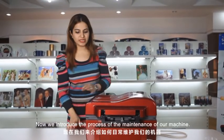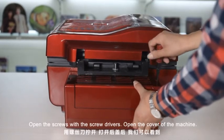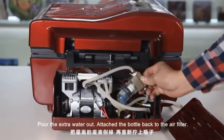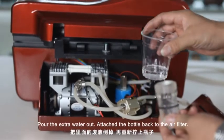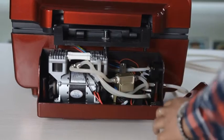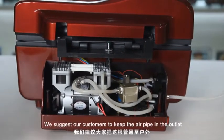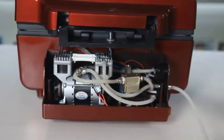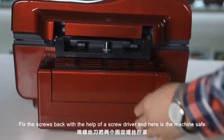Now we introduce the process of maintenance of the machine. Open the cover of the machine — there are two screws. Open the screws with a screwdriver and open the cover. Here is the air filter with a bottle attached to it. Pour the extra water out and attach the bottle again to the air filter. Here is the air pipe. We suggest customers to keep the air pipe out in an outlet so all the waste and the smell will go out. Attach the cover back and fix the screws back with a screwdriver.